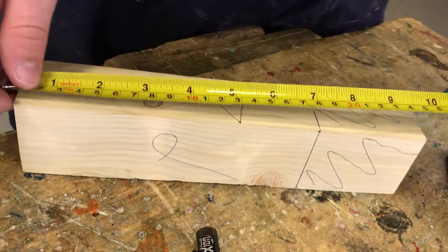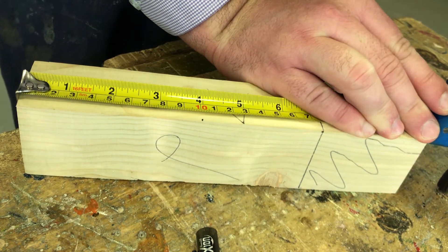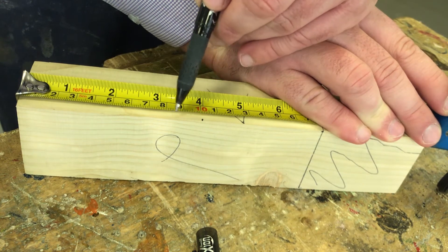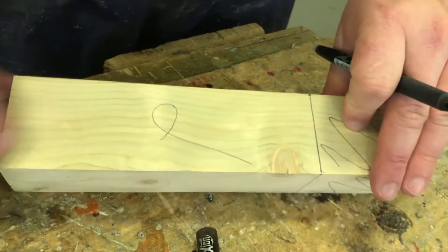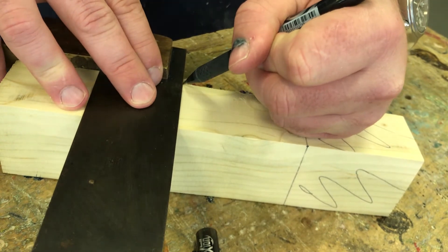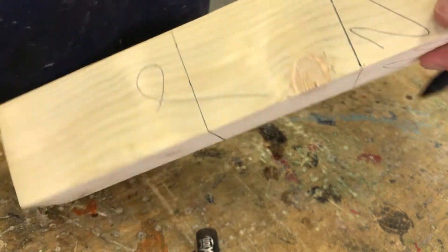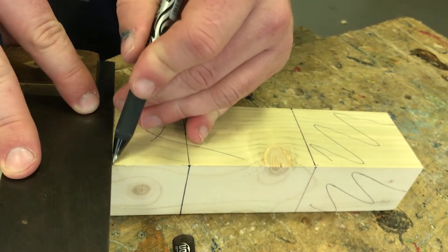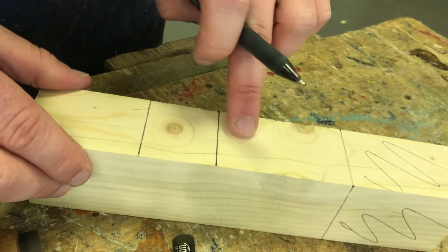I'm going to mark from my datum edge and say that my mortise hole starts 100 millimeters in — I make a mark there. It's going to be 40 millimeters wide, so I count back: 10, 20, 30, 40, and make another dot. All measurements are taken from my edge. Then I use my square to mark those lines across the face, always starting from the accurate edge, until I have the boundaries that my mortise is going to go into.